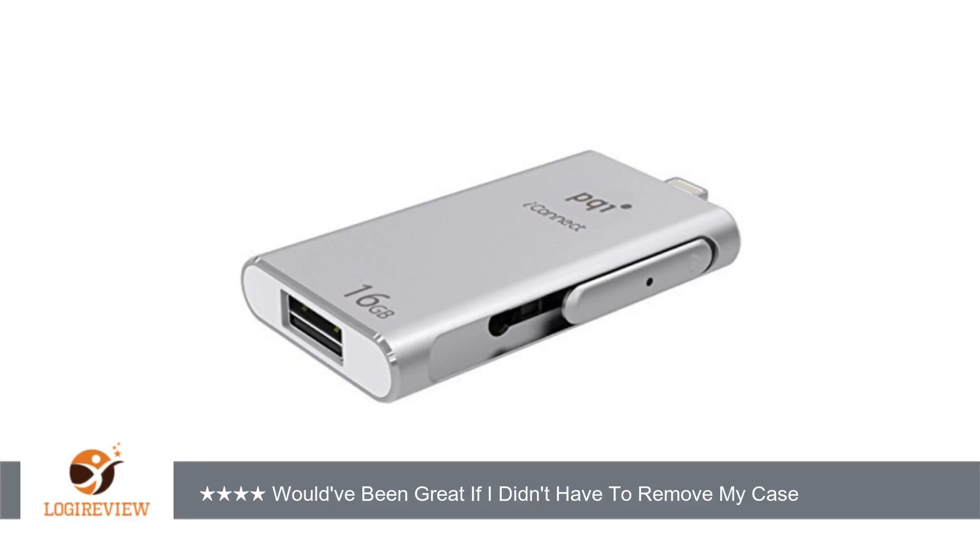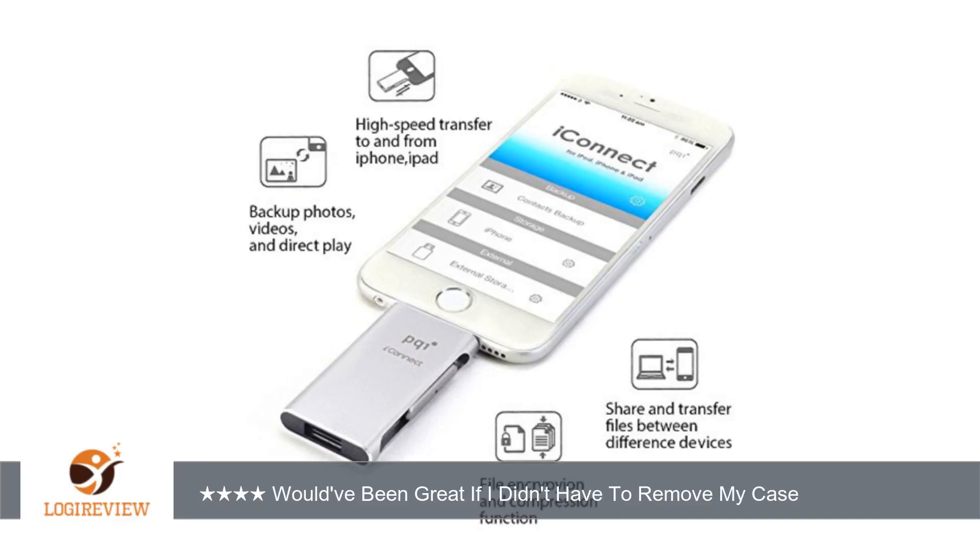A customer wrote: I've only had this for a day but so far, it seems to be a good product. However, I'm taking away 1 star because I had to take my case, which is very thin, off in order for it to work.